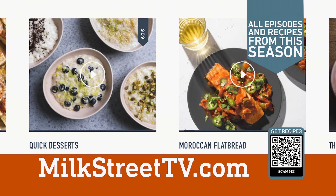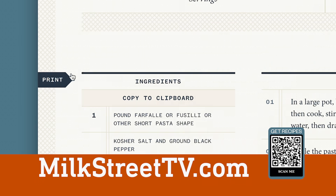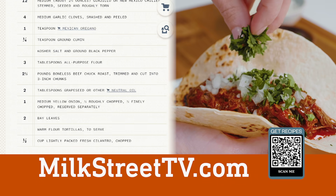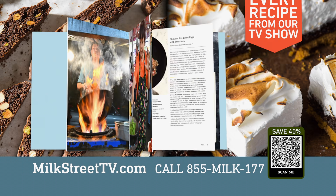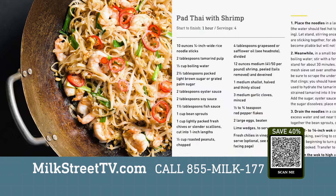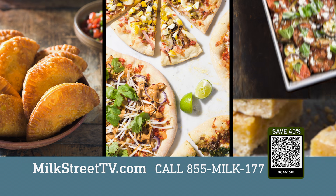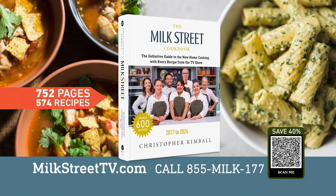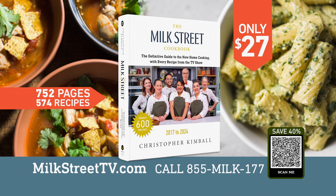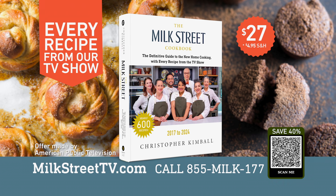Recipes and episodes from this season of Milk Street are available at MilkStreetTV.com, along with shopping lists, printer-ready recipes, and step-by-step videos. The new Milk Street cookbook is now available and includes every recipe from our TV show — from pad thai with shrimp and no-fry eggplant parmesan to Korean fried chicken and salty honey brown butter bars. Order your copy for $27, 40% less than the cover price. Call 855-MILK-177 or order online.